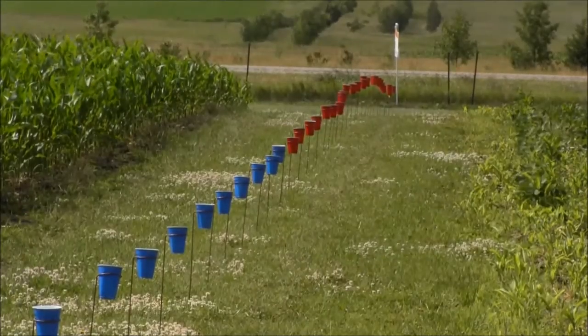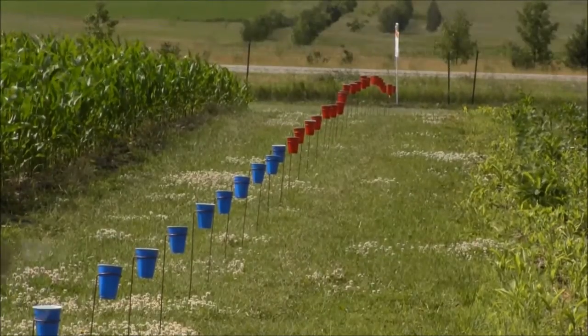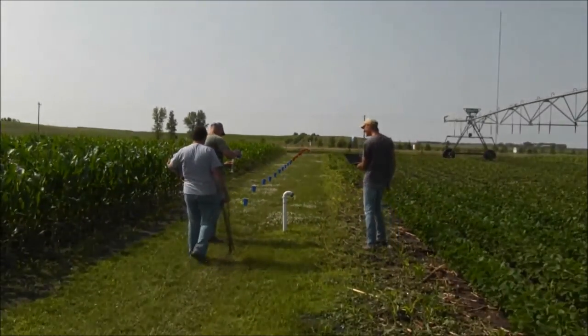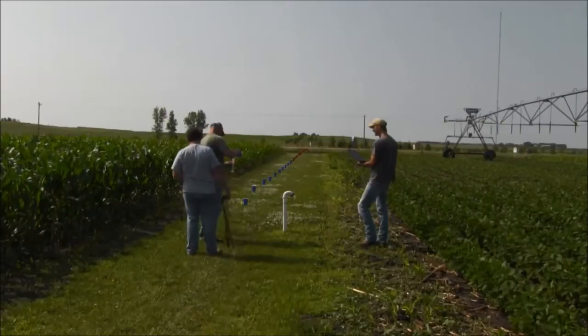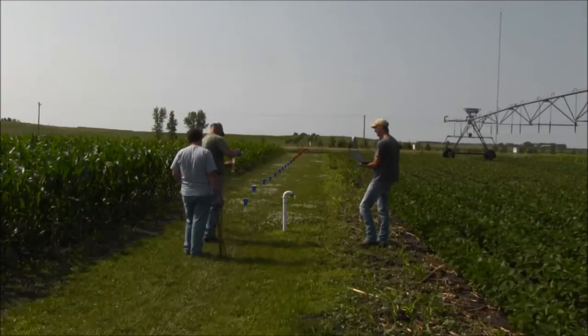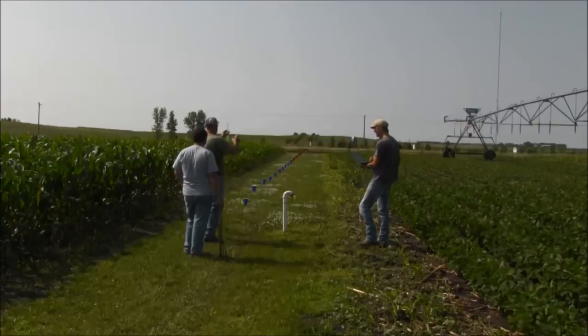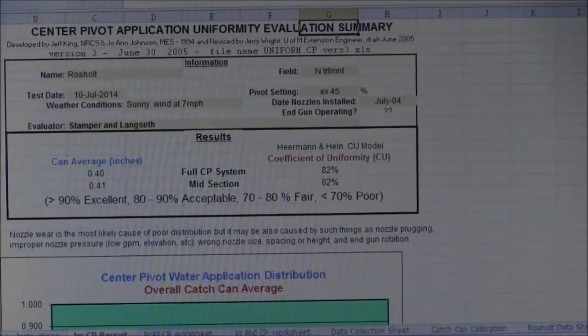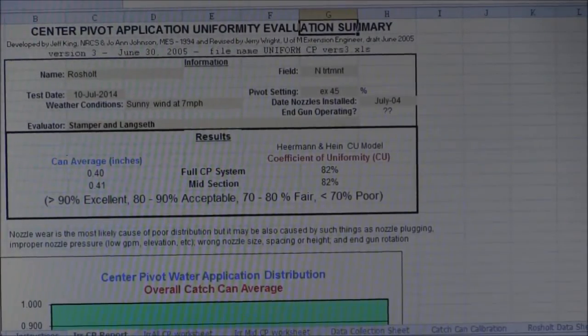After our irrigation pivot passes over our catch cans we'll come back and collect the irrigation water that was applied, pour it into a volumetric cylinder and measure that, then enter that data directly into our uniformity testing software.